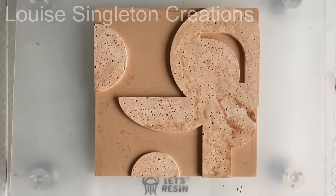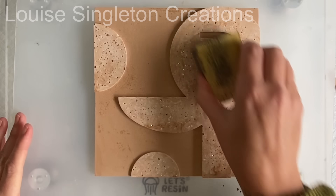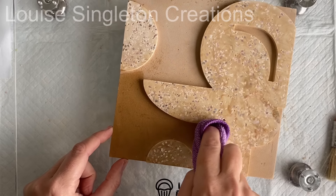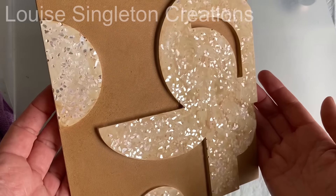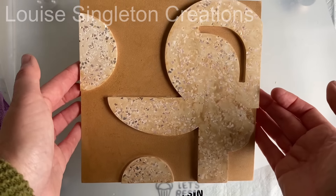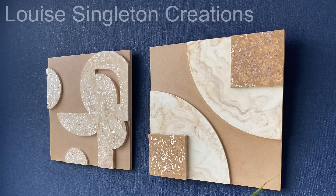At first glance I wasn't massively happy with it — there wasn't much contrast and there were a lot of little bubble holes around the glitter. But don't worry, I gave it a good sanding and that really helped. I then sealed the background with the wax but didn't seal the foreground — that way I was able to get some contrast back. Once I'd finished sealing it, it really was transformed. The wax does darken it and when it dries more it will fade a little bit, but it really did help.